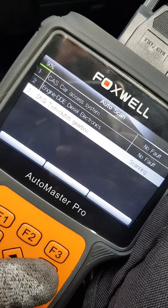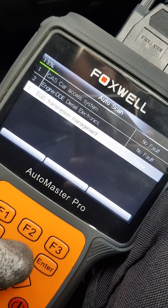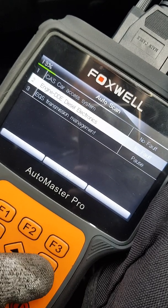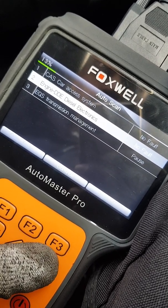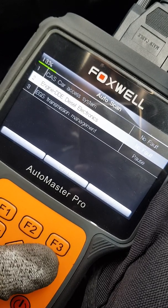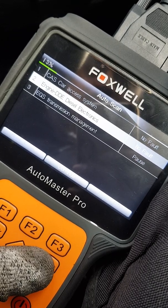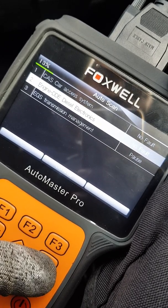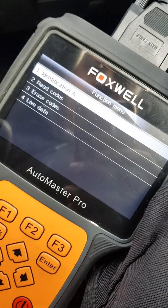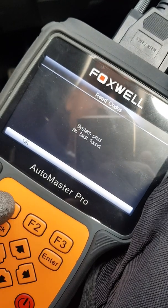I should have filmed the scan beforehand. It came up with a load of faults as I disconnected the module without disconnecting the battery negative cable first — it's probably what I should have done first, really. So if you do this, disconnect the battery first. Sorry, I should have mentioned that earlier. But as you can see, there are no codes in the DDE now, which is good.